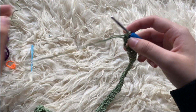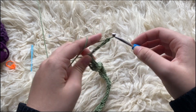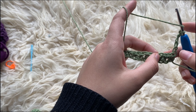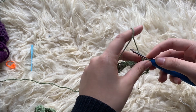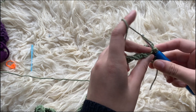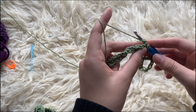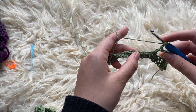Now we're going to start on the mesh part. To start the mesh, we are going to be chaining five. We're going to skip three and insert a double crochet into the fourth — insert one in there. That just goes for the first mesh. Now we're going to chain two, skip two, and place a double crochet in the third. Now we're just going to repeat that: chain two, skip two, double crochet. Chain two, skip two, double crochet.